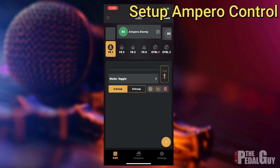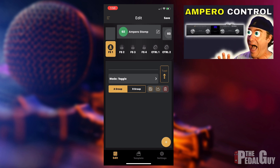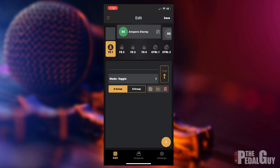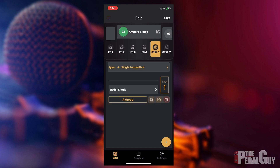Now we need to configure the Ampero Control via the Ampero Control app. This part of the video assumes you've already used the Ampero Control — if you haven't, I've already done a video that'll show you how it works and I'll leave a link in the video description below. I've already created a bank called 'Ampero Stomp' and we have our four foot switches, then Control Input 1 and Control Input 2. For this demonstration, all we need is Control Input 1.